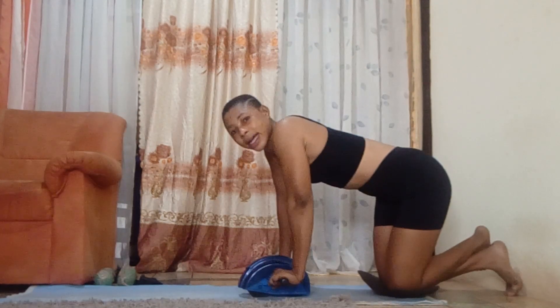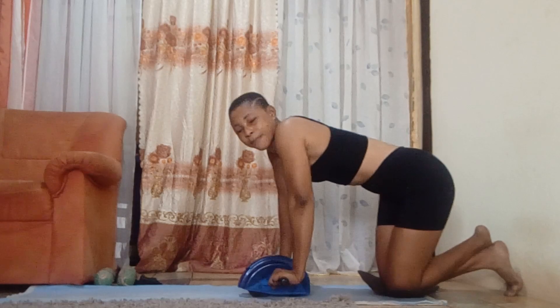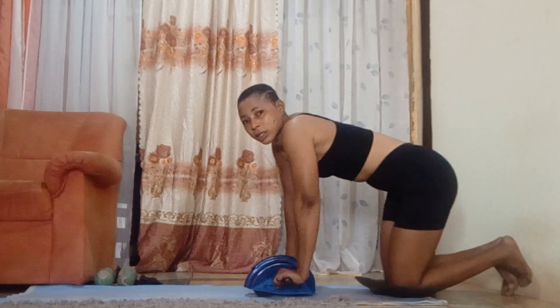It works on the whole body — your stomach, your thighs, your arms, your waist, everywhere, every part of the body. But it has the most effect on the stomach.